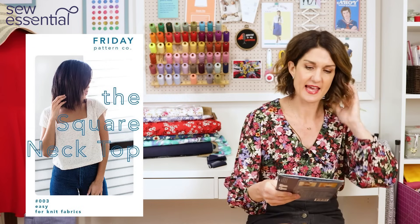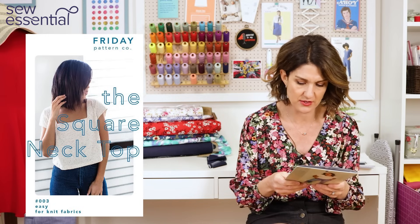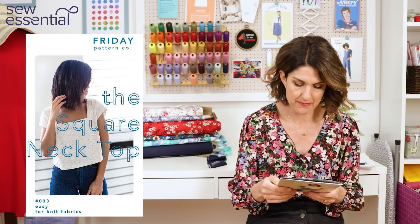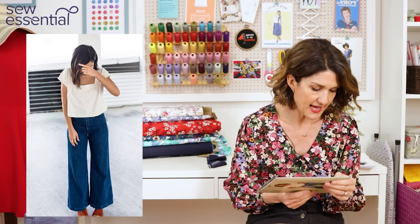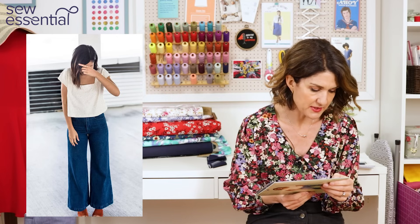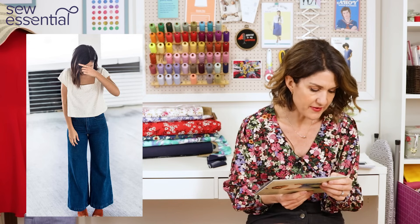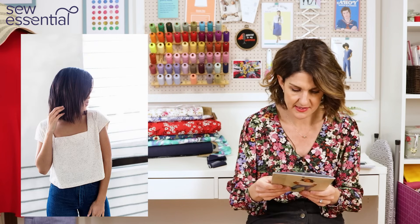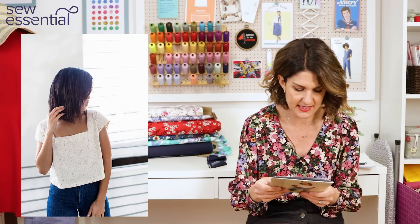My next choice is the Square Neck Top by the Friday Pattern Company, which runs in sizes from an extra small to a 7X. The top can be made with less than a metre of fabric up to the medium size — the medium goes up to a 37 bust, 29 waist, and 38 hip. After medium size, you'd need a metre and a half.